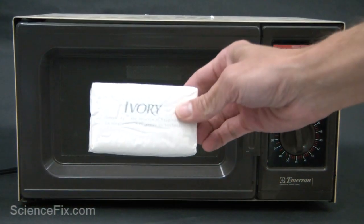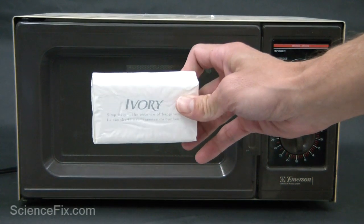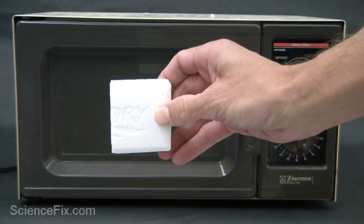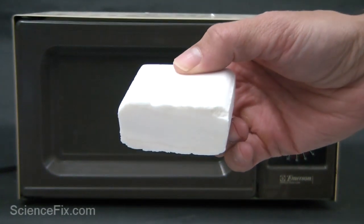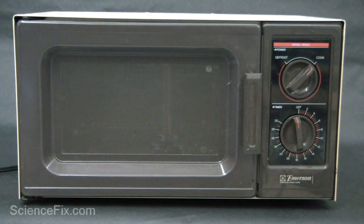Here we have a bar of ivory soap. Ivory soap is less dense than water, so it's one of the few soaps that can float in water. The reason why it's less dense than water is because during the manufacturing process, air is whipped into the material and little microscopic spaces are in the soap, and these spaces also have some water in them.